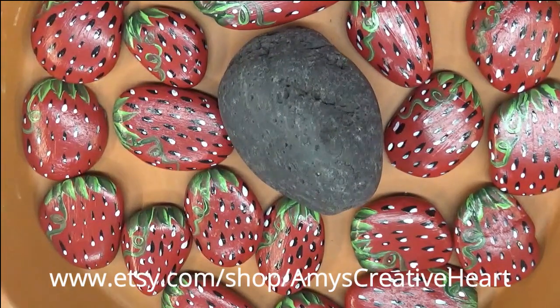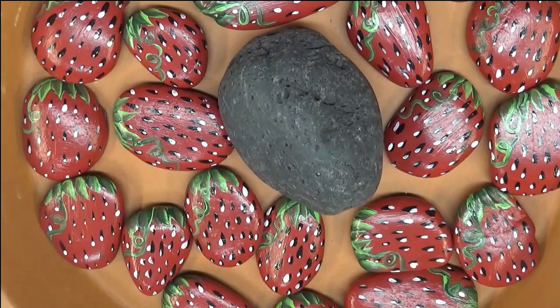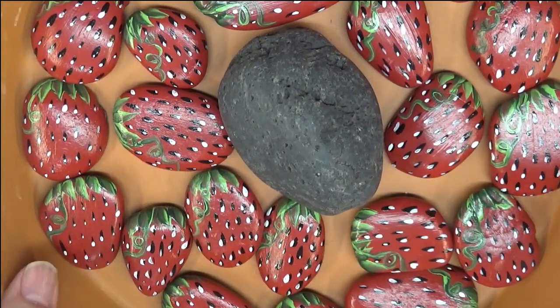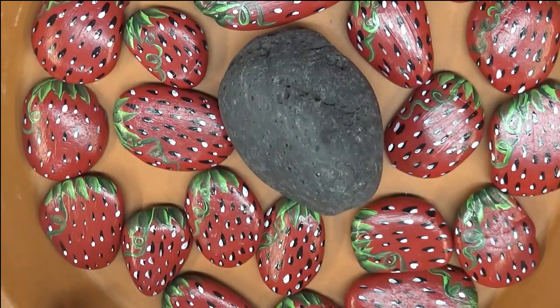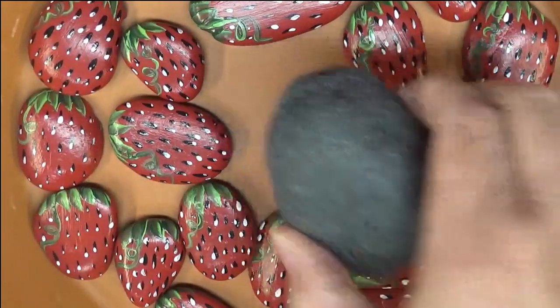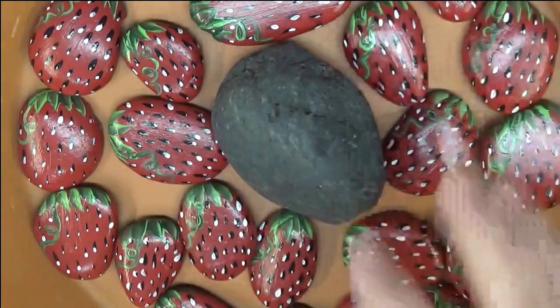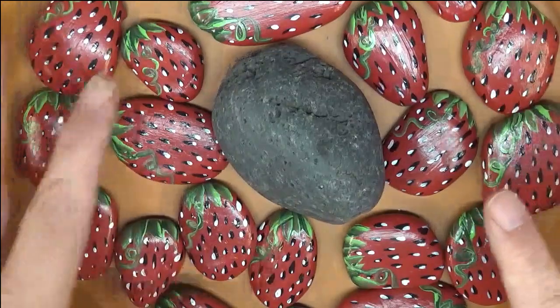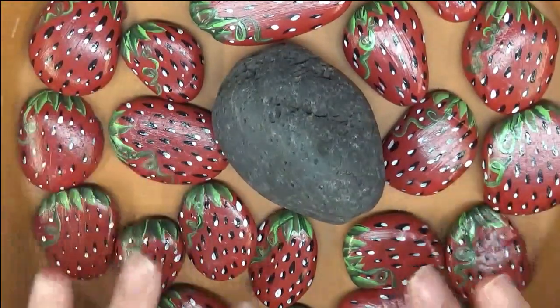Hey everybody, this is Amy. Thanks so much for stopping by today. I want to show you how I painted my little rendition of strawberries on rocks for creating a butterfly bath water feeder. I need to paint one more rock, but I wanted to show you what I've got going on so far. I'm going to have this unpainted rock in the middle and then the painted rocks will be on the base.